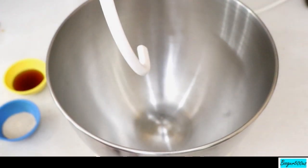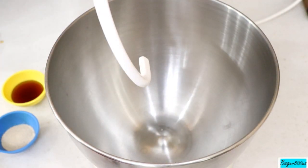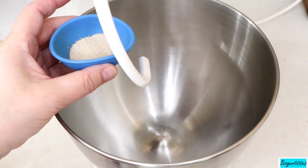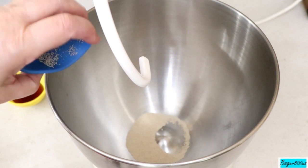I'm using my KitchenAid mixer today with the dough hook on. I'm going to put some yeast in there — two and a quarter teaspoons. I keep my yeast in the freezer so it's going to take a little while.